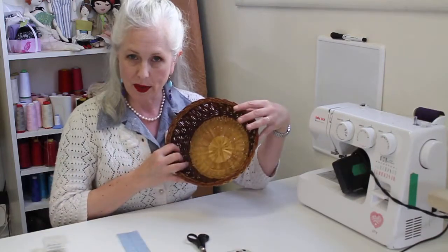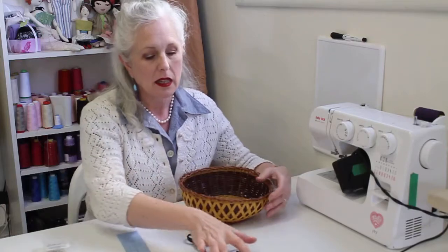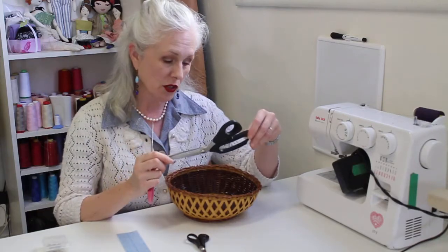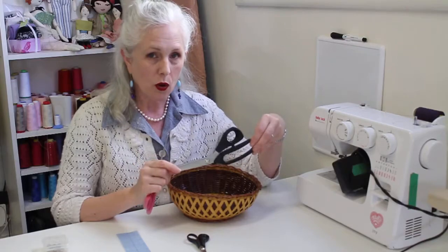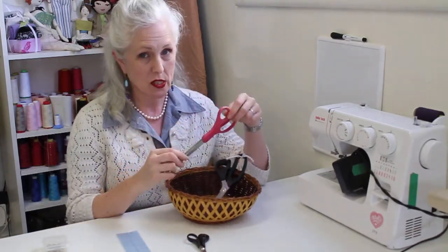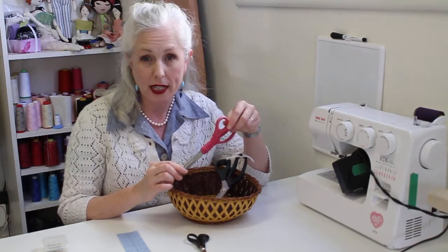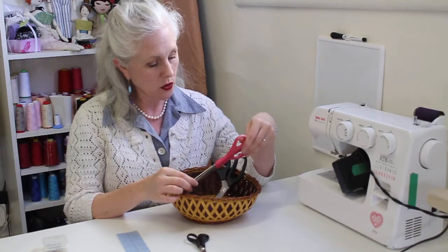I like to have a vessel to put my tools in, so let's start with cutting. At the sewing room we use three kinds of scissors. We have fabric scissors — these are called bent shears — and we only cut fabric with them. We have paper scissors; those are for cutting paper patterns, and I'll talk about what a pattern is a little bit later on.